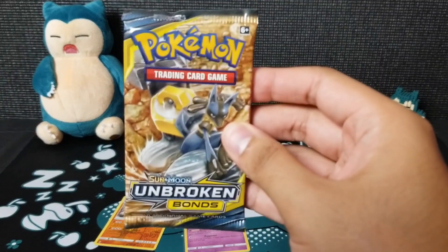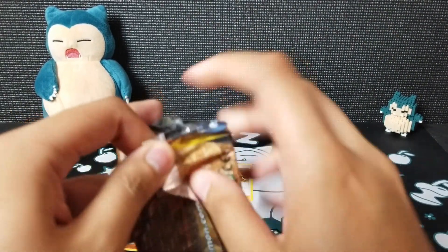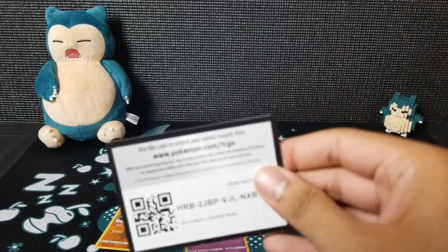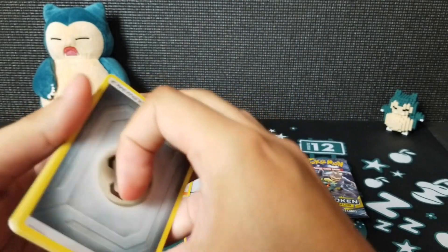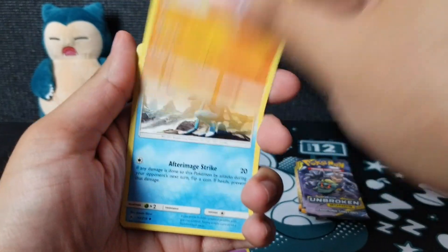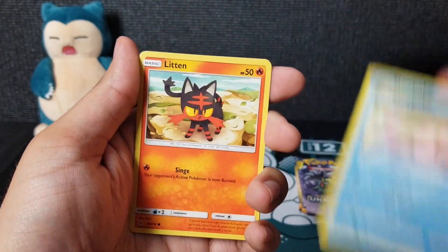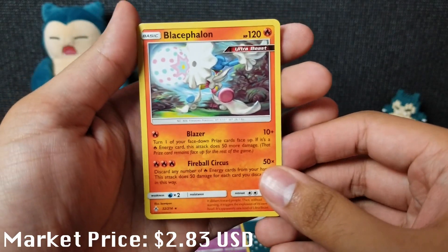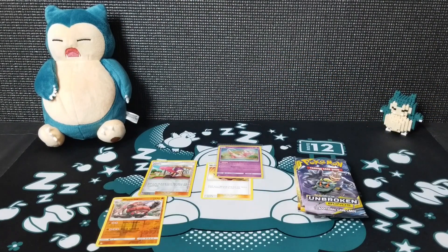Let's go ahead and start with this Lucario pack. Hopefully we can get something good. Metal Energy, Hitmontop, Gliscor, Frogadier, Radara, Godin, Alolan Diglett, Slowpoke, Litten, a reverse Pyukumuku, and a Blacephalon Ultra Beast — just a rare though. I'm not kidding about the pull rates. I know I'm only a couple of packs in, but we got the one holo which is the Mew. Hopefully we can get better luck.